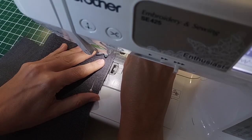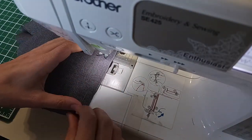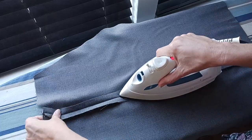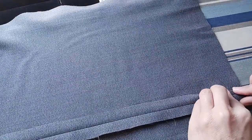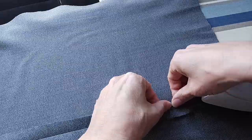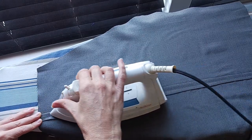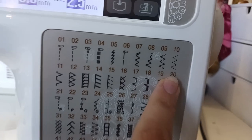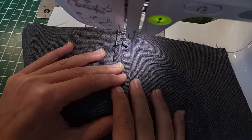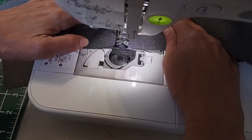Now I'm just going to pin and sew along that center seam. After it's sewn I'm ironing the seam open. I want to finish off those raw edges so I'm tucking them in and ironing them down all the way down the center seam. I'm going to use a multiple step zigzag stitch, set to about four millimeters wide, and go all the way down that center seam. This is going to add a little bit of a decorative finish while tucking in those raw edges.